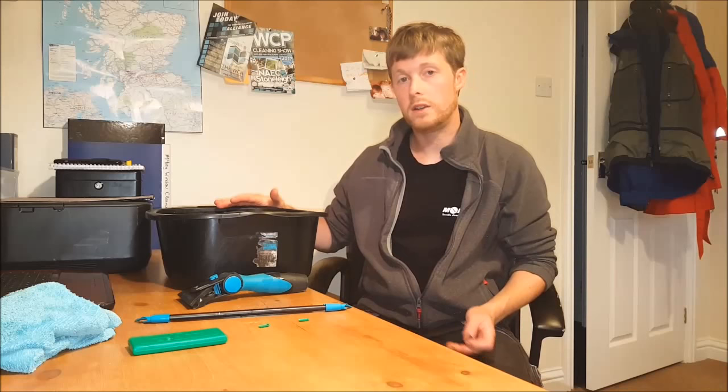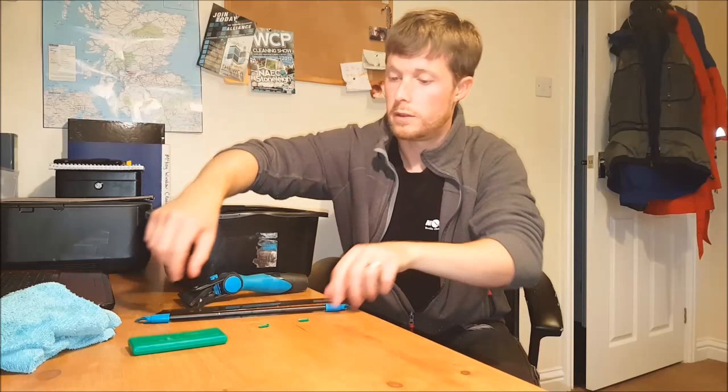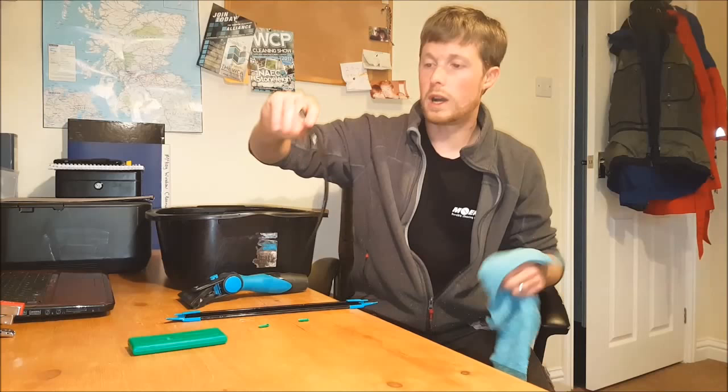We've got our basin of soapy water here to simulate obviously your bucket of solution that you'll be carrying around with you. So first of all, give that a little dunk in there, make sure that's wet. Let's lay that down there. And your channel as well, do the same thing, make sure that's wet as well — try and reduce the friction. Now we take, we've got a little cloth here.